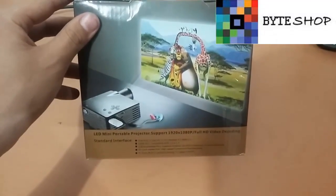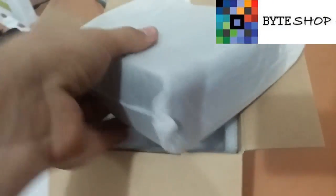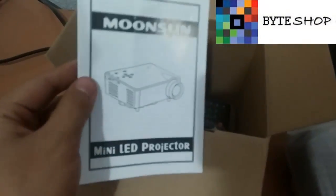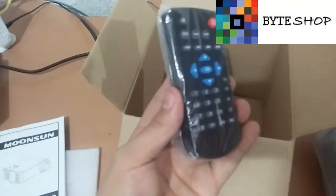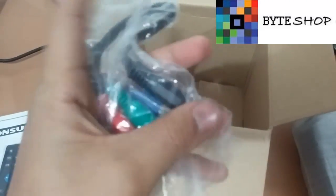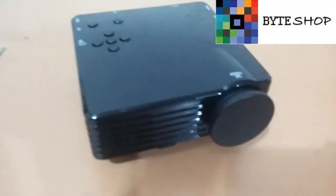Puedes proyectar en cualquier tipo de superficie. Veamos qué contiene esta caja. Lo primero que vamos a ver es el proyector. Saquemos los manuales — es muy sencillo de ocupar este proyector, entonces no los van a necesitar. También incluye su control, que ocupa baterías AAA, no están incluidas, sí tienen que comprarlas. Y un cable con puertos RCA a un puerto mini jack de 3.5 milímetros.